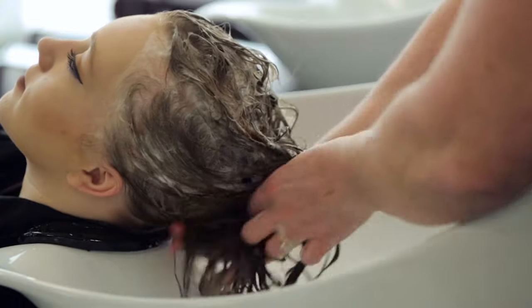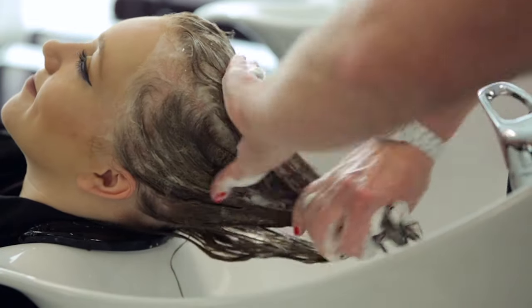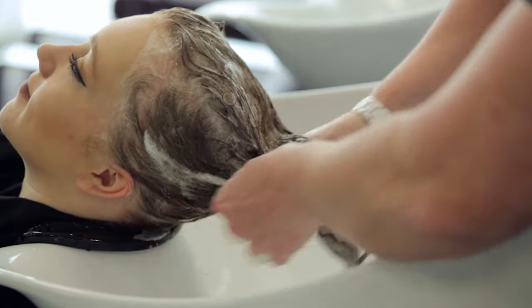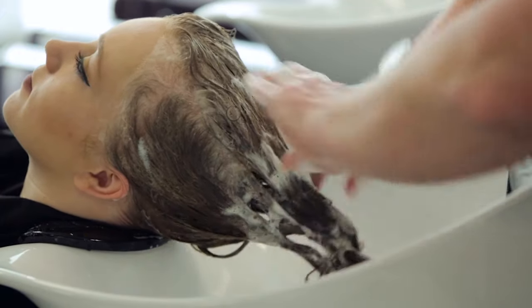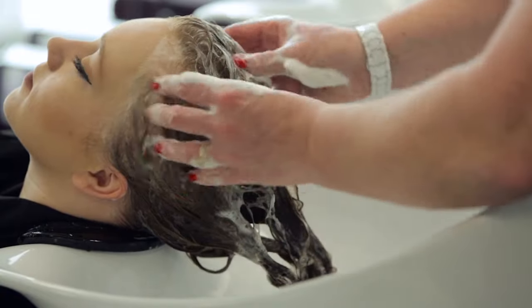Friction techniques with quick, rubbing movements will remove any build-up or debris from the hair, if the hair is not too long. Repeat the rotary massage technique until the shampoo and water emulsify.